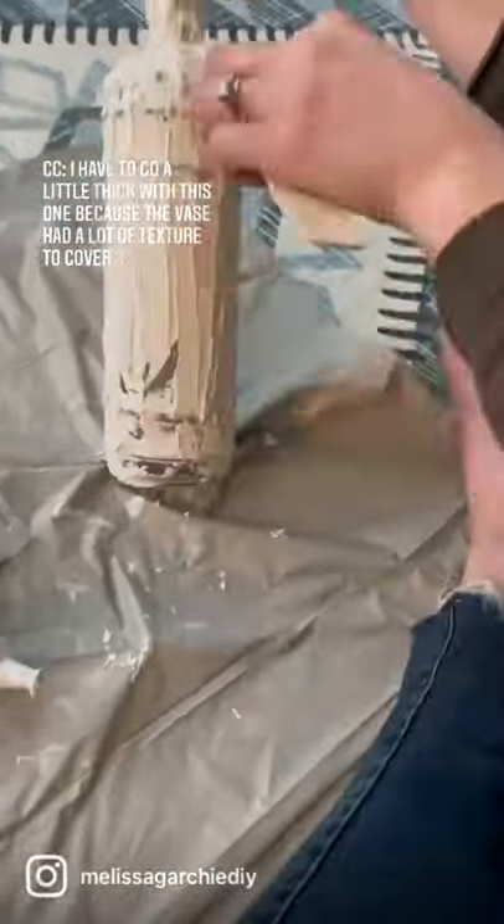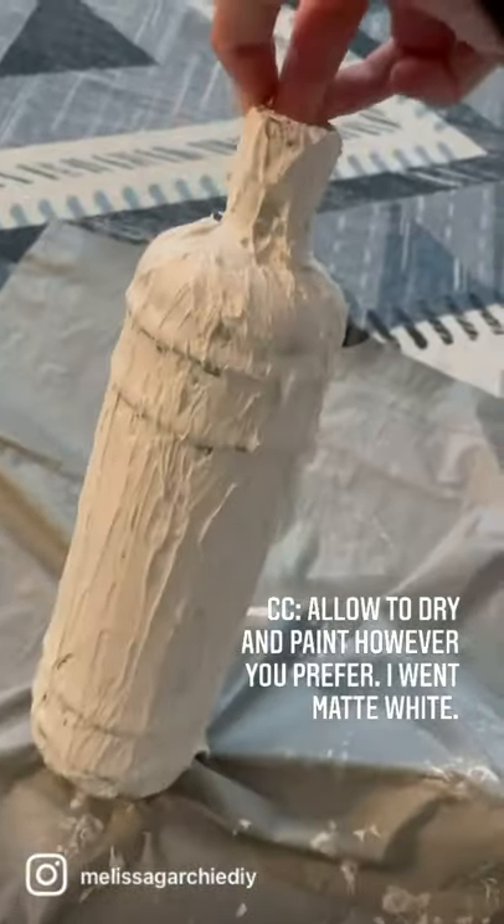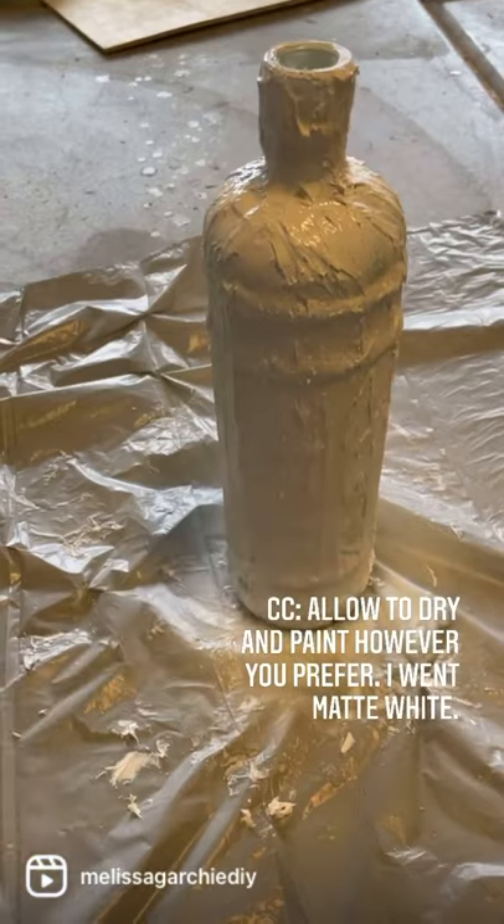Once you're done, allow it to dry and then choose which color spray paint you would like to go with. I'm going with a matte white.